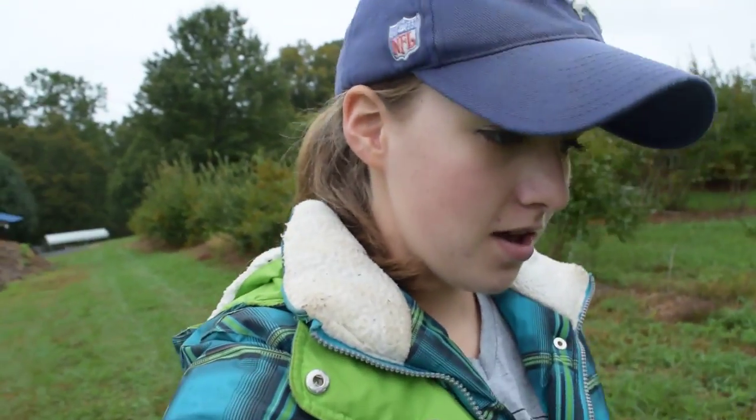Hey everybody, it's Karis and welcome back to my YouTube channel. If you follow me on Instagram, you know that I am doing something very exciting right now. I am out of breath from walking up the hill to my barn, but speaking of my barn, I am renovating it. We're actually expanding it, adding on, doing a barn raising, and I'm super excited.